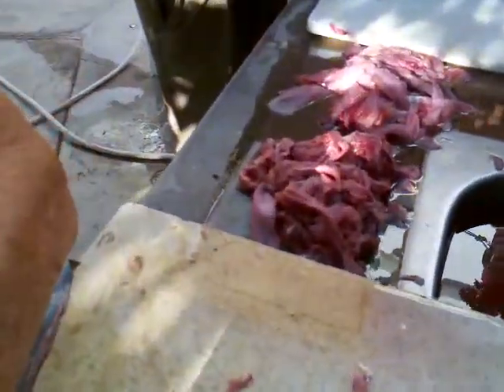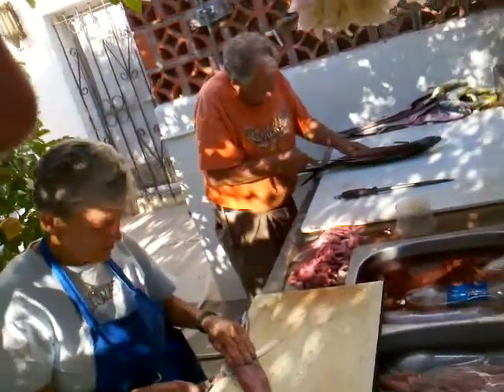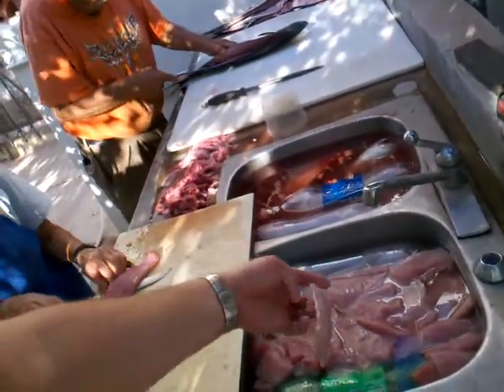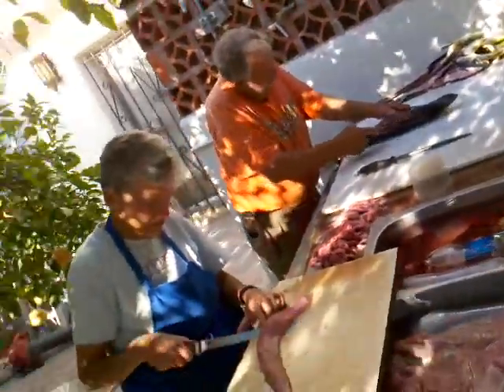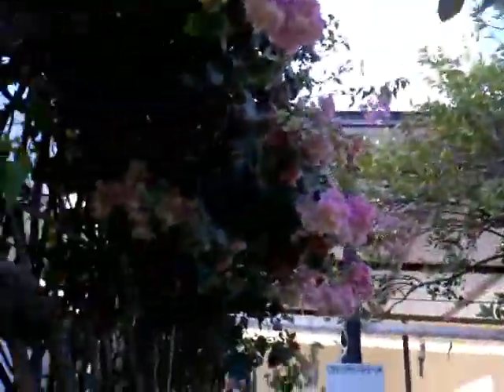We take off the little bloody meat and save that for the cats — it tastes fishy. Then we put the fillet in here and soak the rest of the blood out, and you get a nice white fillet when you're all done. So that's it for fishing in San Carlos, Mexico — beautiful flowers and sunny weather. I wish everybody was here!